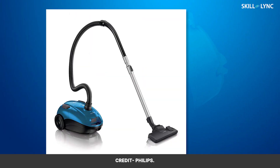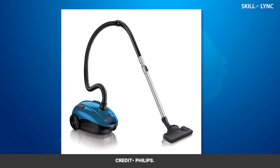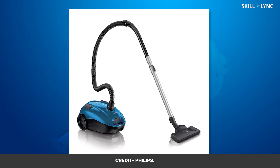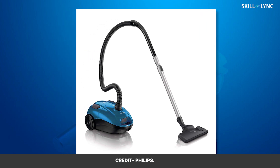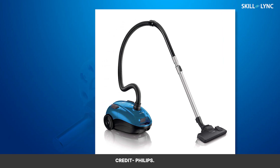Hey guys, welcome back to the channel. We are all familiar with vacuum cleaners. These machines collect dust and keep your house clean, and all you need to do is switch it on and move the hose where you want the dust to be collected. But have you ever wondered how this machine does this task?